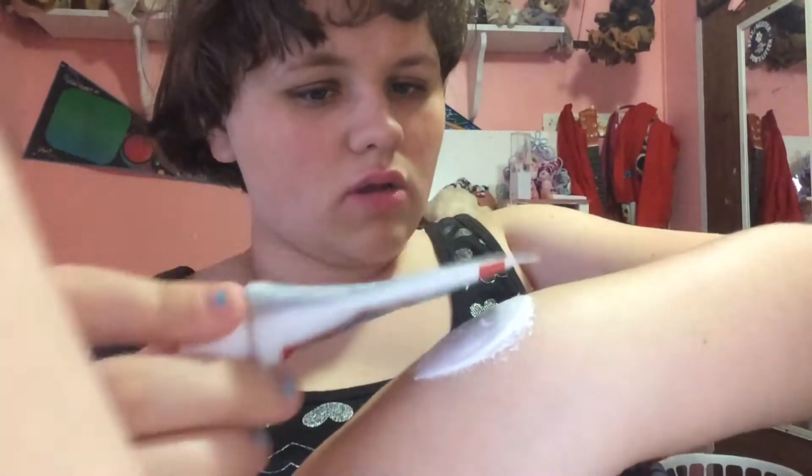Right now it does itch, it's itching me, so I just put it on here. I just got it on. You just leave it there until it dries, because it will have a little bit of stinging.